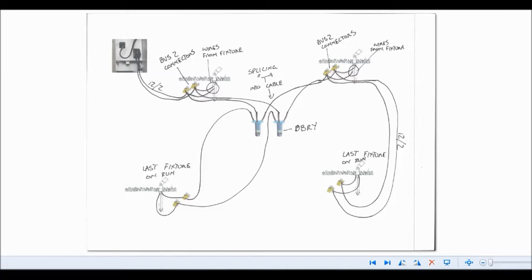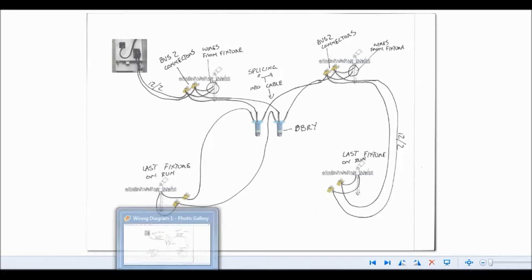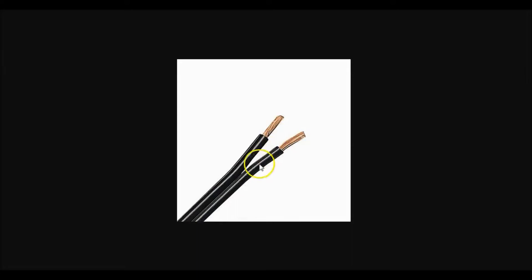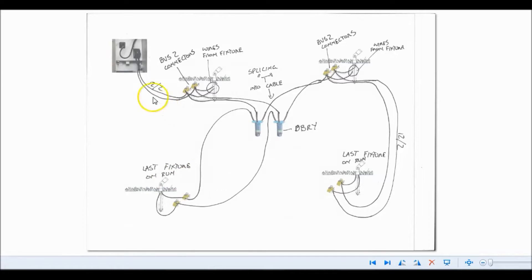I'm going to show you how to wire your lights and what it should look like. When I talk about the 12-2 cable, it comes together like this and you split it at the fixtures. So if you look at my diagram, when you have these two wires coming, it's actually just one wire but it's already split in two. So say you've got your lights coming from your transformer — as you split that 12-2, there are two taps or two ports in your transformer that each end of that 12-2 cable goes into.